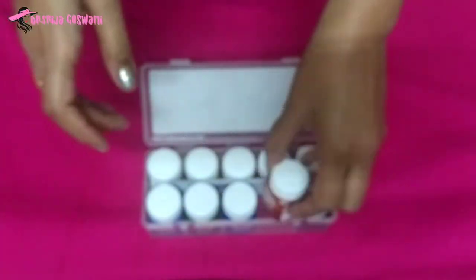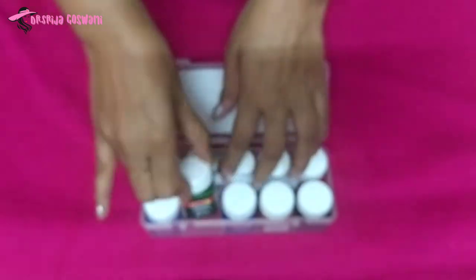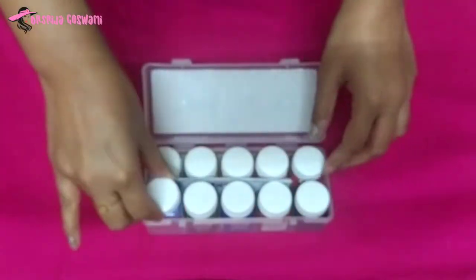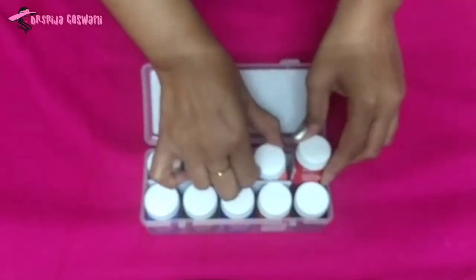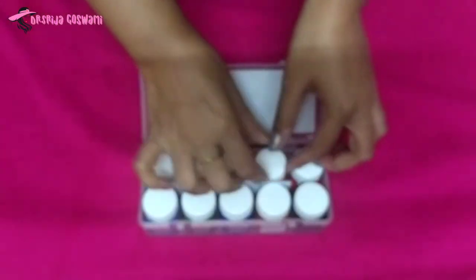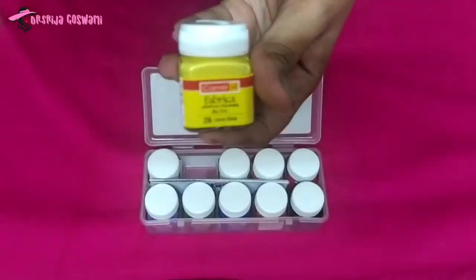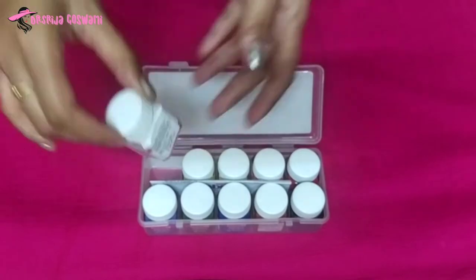Burnt Sienna, Ultramarine Blue, Sap Green, Light Violet, Crimson, Orange, Light Peach, Lemon Yellow, and White.